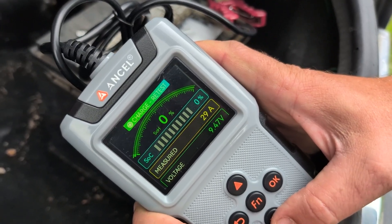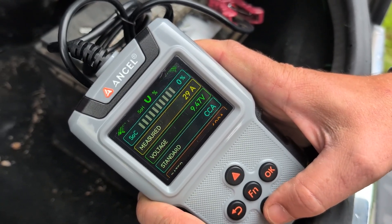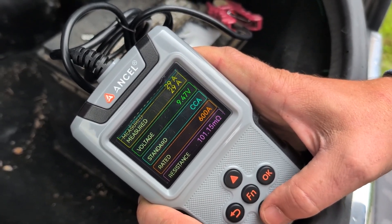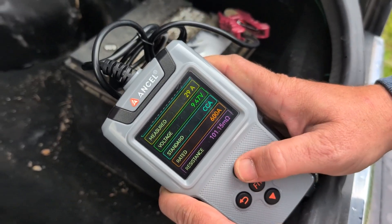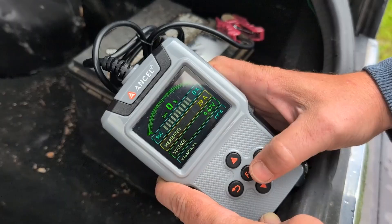That's a dead battery. 9.47 volts — wow. So now you know why Greg had to replace his battery. Measured 29 amps. Oh my goodness.